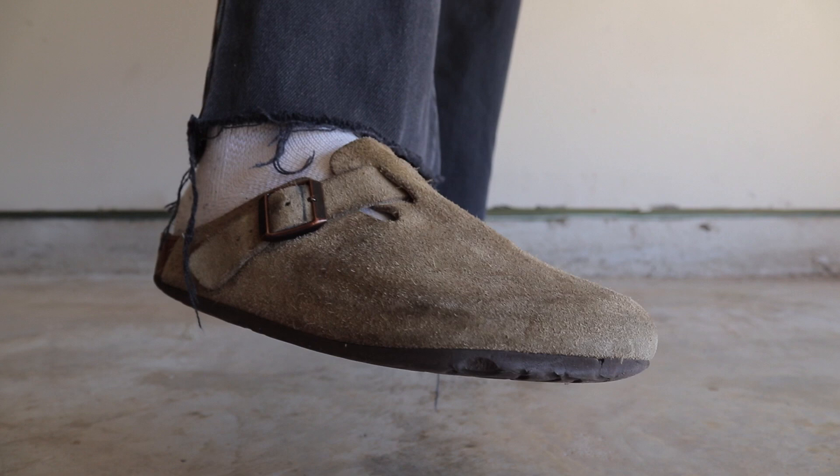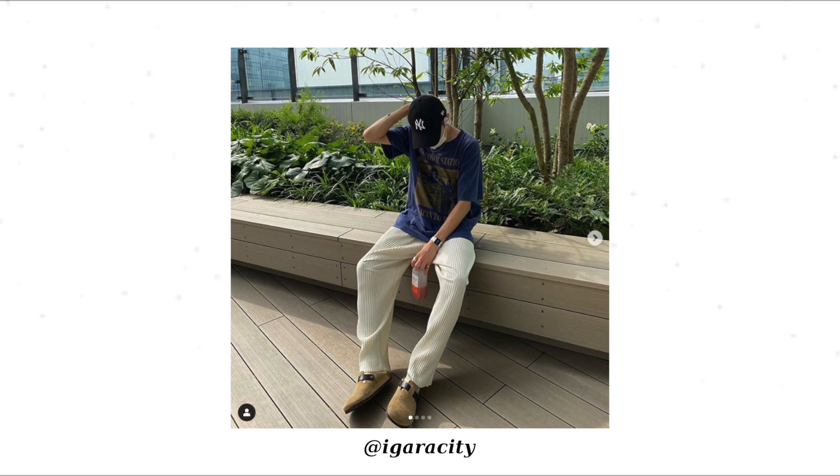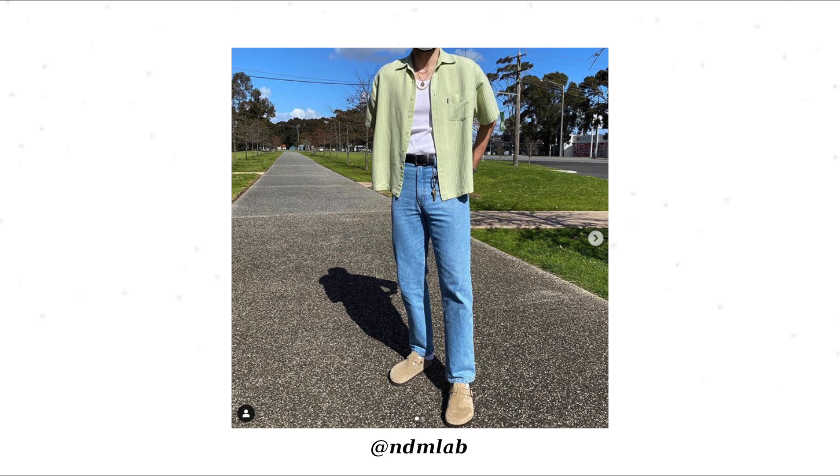I think the most important part of styling the Birks is choosing good pants to go with it. In the first outfit we have them paired with the Isemiyaki ribbed trousers and a nice floral shirt — super relaxed fit, very comfortable. Here's the same kind of fit just with a vintage tee swapped in, still very chill but it kind of stands out with the creamy Isemiyaki pleats. Then we have NDM Lab with slimmer denim and a green shirt, keeping the light summer tones but with a little more structure.